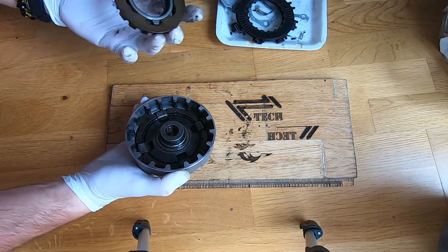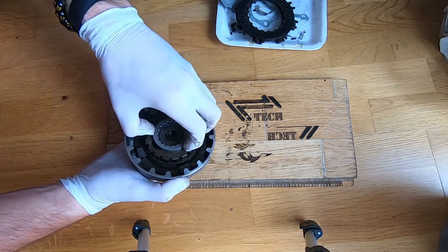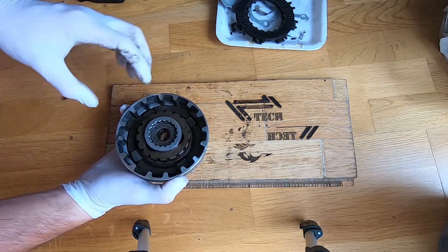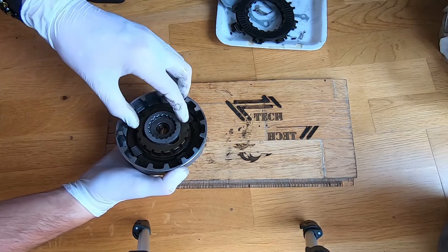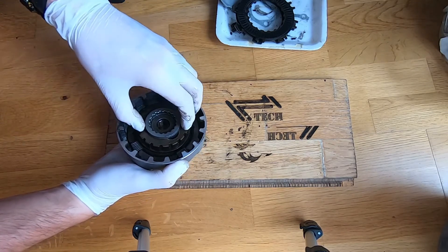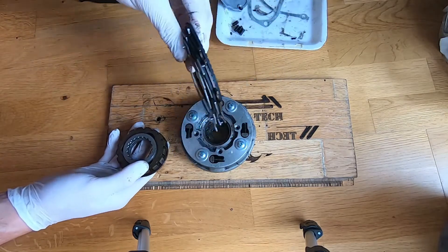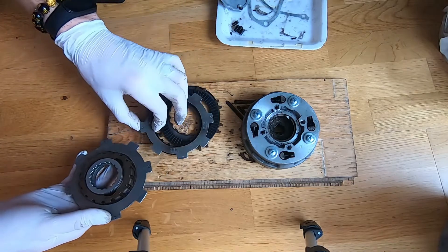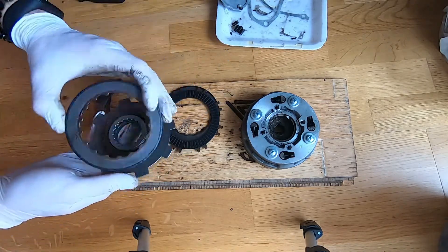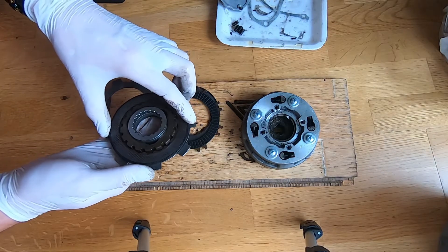Inside there is this part which is placed like this, and here are then put the plates. Just to show you how it works — I have the clutch plates here and I will place them. Now I will show you what actually happens inside the clutch.